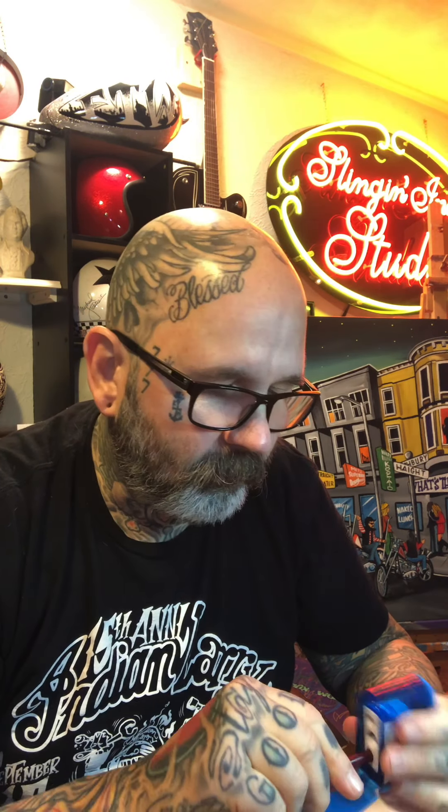Good morning guys, this is Darren coming to you from Keg Art. I hope everybody's having a good Thursday morning. I've got my cup of coffee and I thought I'd share another little drawing technique with you — something that I do that works for me and helps me get where I want to get with a sketch.